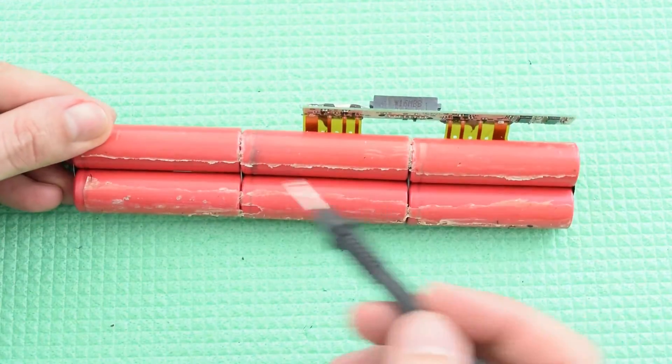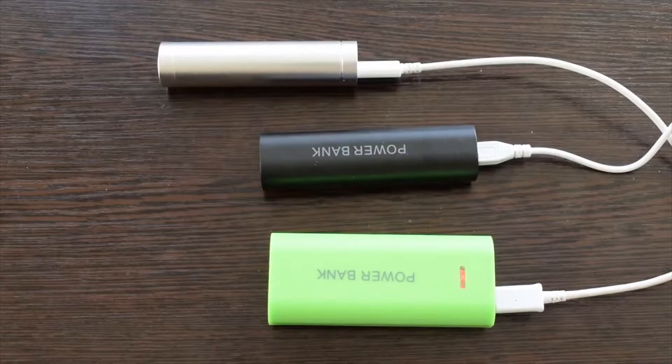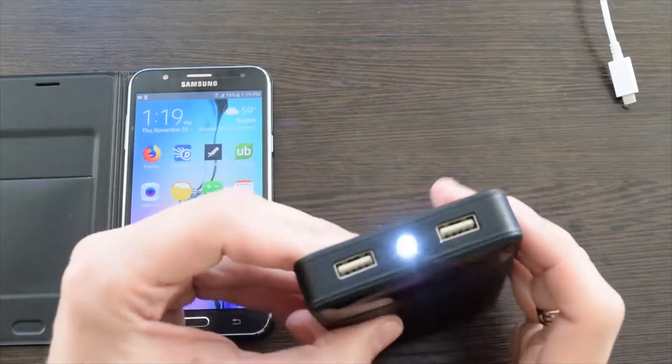Inside we have 6 standard 18650 lithium-ion cells and a smart battery controller. I have already reviewed some power bank cases for 1, 2 and 6 cells.